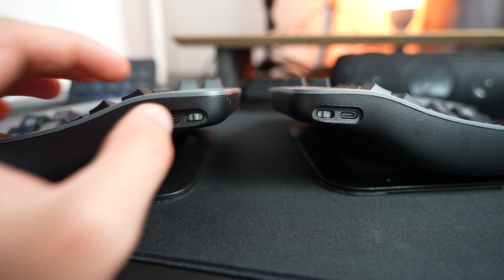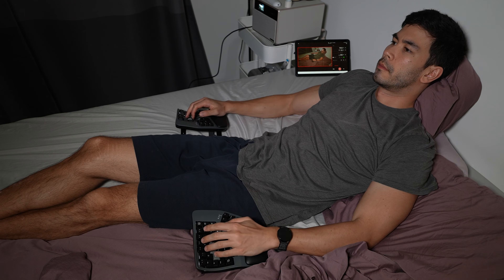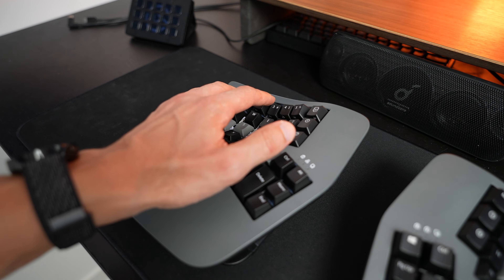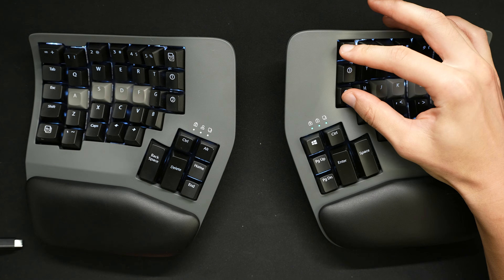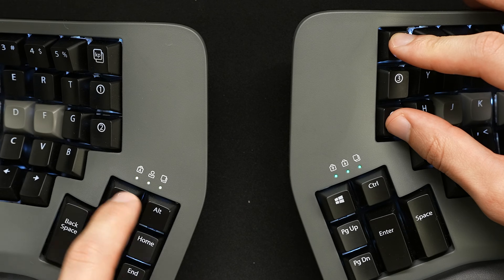Even though both halves are connected by USB, there's no dangling wire between the two halves. Overall, the Bluetooth connectivity is fantastic — I can even take this keyboard to my bed or the couch and type very comfortably, thanks to how robustly and sturdily it's built. If you're a heavy touch typist who types very furiously, this keyboard isn't going to budge at all. It also features a white backlight, which while not as fancy as RGB is totally fine. There are also three LED lights near each thumb cluster on the left and right, which indicate battery level and which modifier layer is enabled.